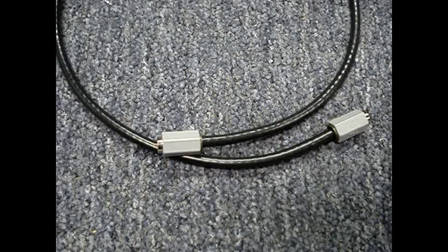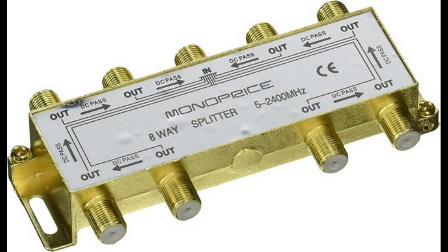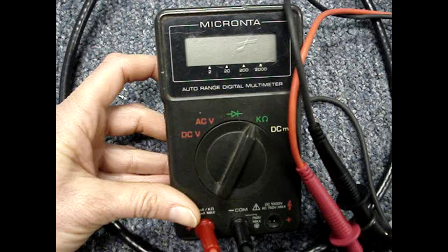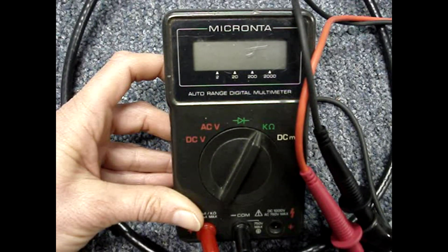If you think you have a bad piece of coax cable, or if you have a splitter and the cables are not labeled, this video will show how to test a coax cable with a multimeter and how to identify a cable that is not labeled. I'll also go over a few things other than a broken cable that can cause trouble.